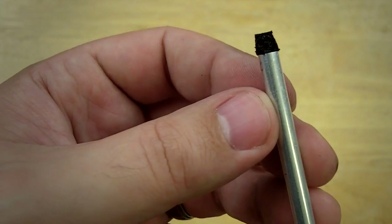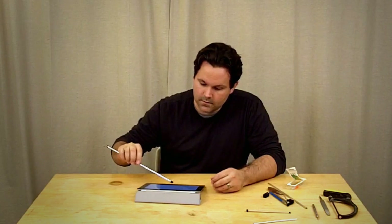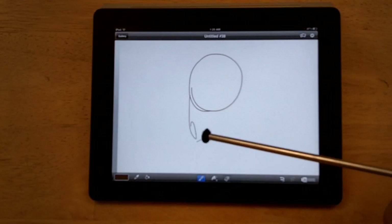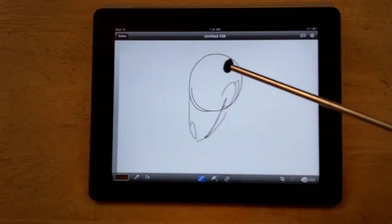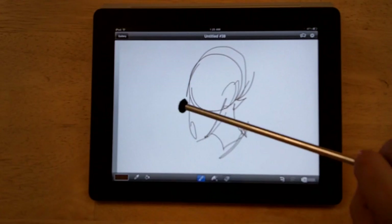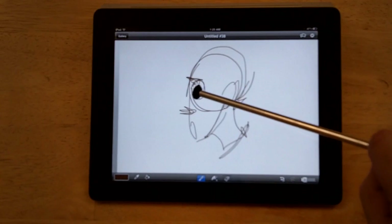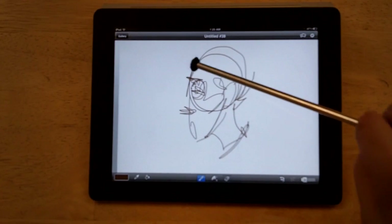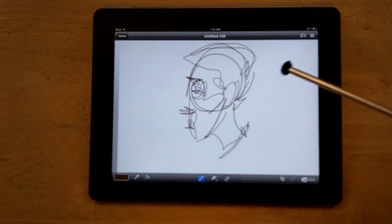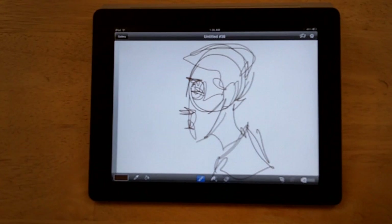So here I am with my iPad open, and I have a nice long stylus that I can use to get my hand far away from the surface of the iPad, and it's going to act more like a paintbrush. I can swap it around to use the two different sides depending on which I like better for any kind of application.